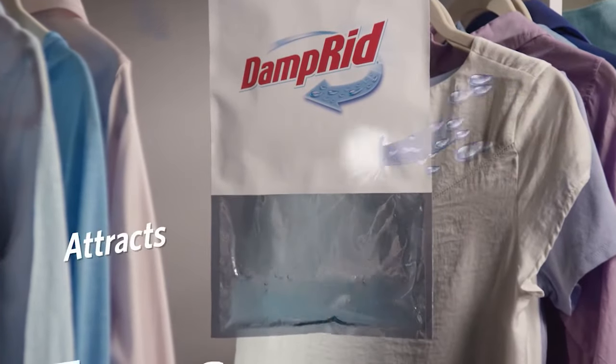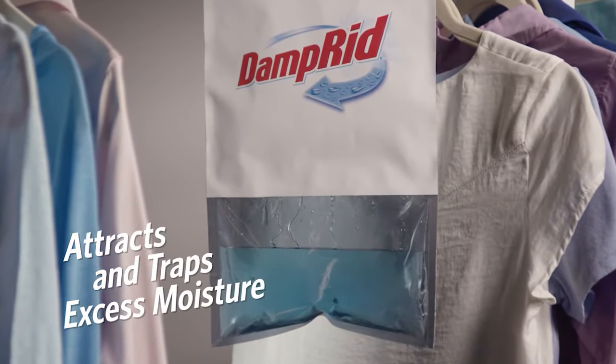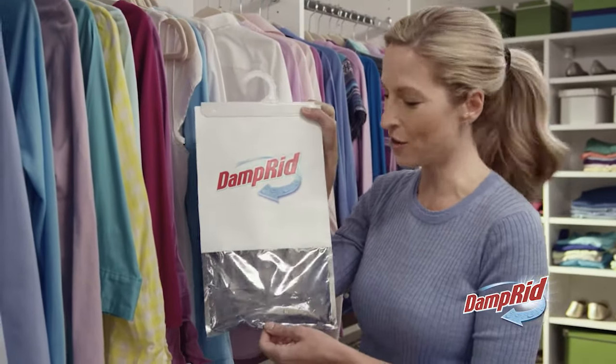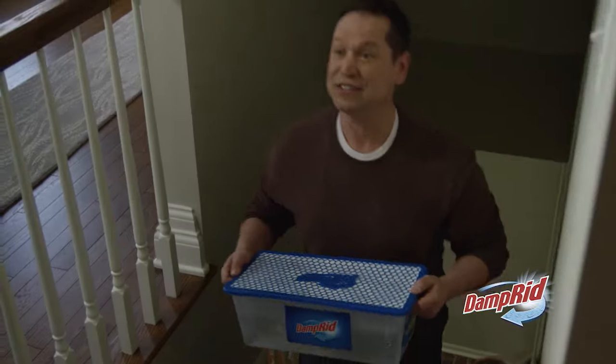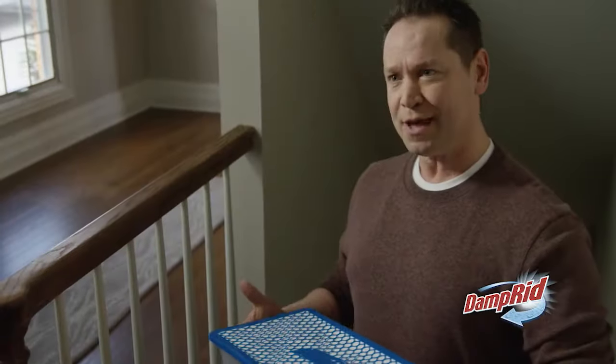Damp-Rid moisture absorbers eliminate the excess moisture that causes musty odors and lasts for up to 60 days. The moisture in this Damp-Rid bag means no musty odors on my clothes. It's amazing how Damp-Rid pulls all this moisture out of the air to prevent moisture damage in my basement.